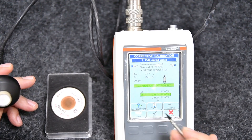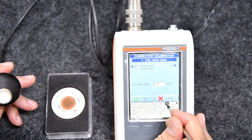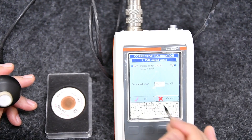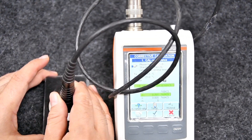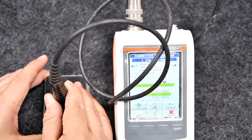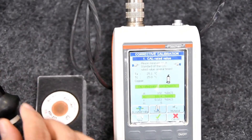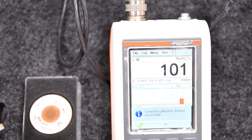Now select the Value icon, enter the true value of the standard used, press OK, and take 5 measurements of the standard sample.